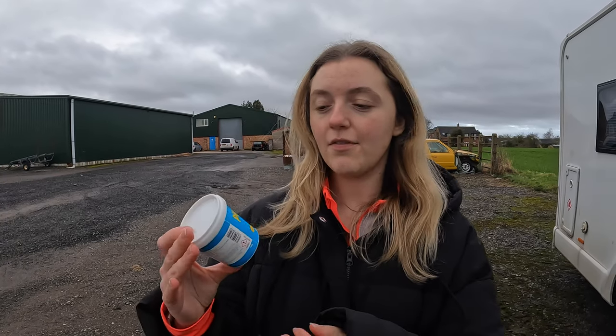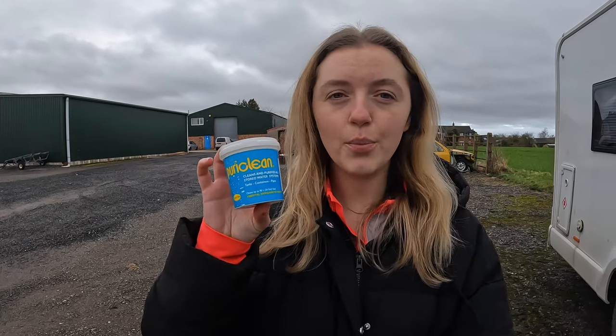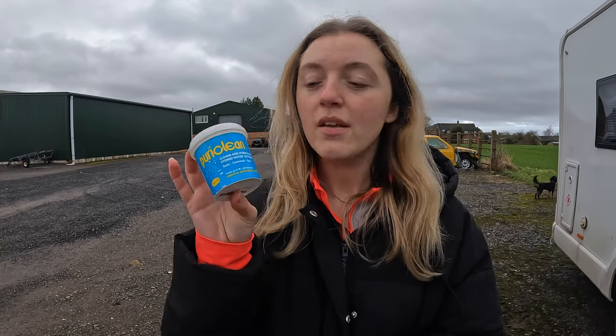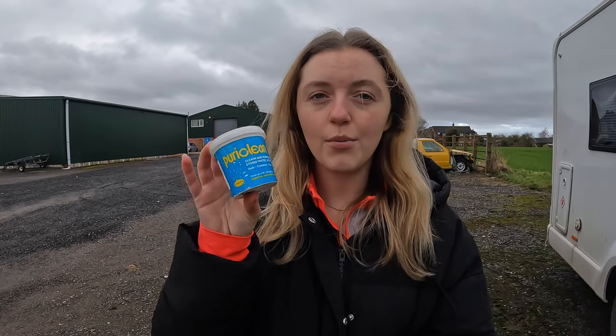We're currently getting ready to go to Spain and Portugal for three months in a couple of days, so we're doing a few things to the van to get ready and sanitising the water tank is one of them. After looking around online and doing a bit of research, we found this one called PuraClean, which seemed to be one of the most popular ones based on reviews, so we decided to go with this one. We're going to show you how we sanitise our motorhome water tank.